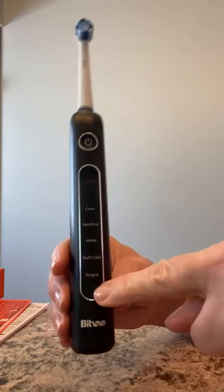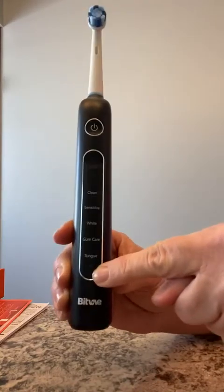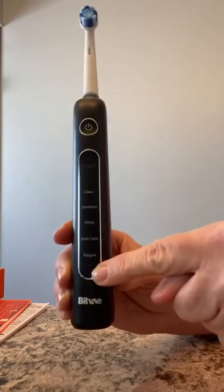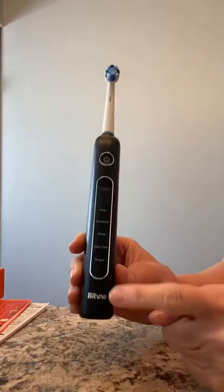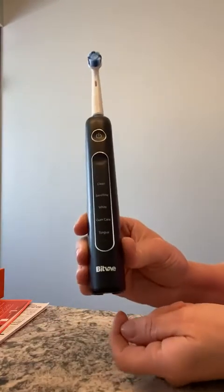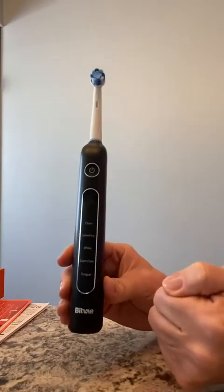Below Tongue is an area where an indicator light will light up if your battery is running low. Blue means you're running low; red means you need to charge it now. Mine is on blue because I haven't charged it since I received it — it came with a partial charge so I'm just using it up. A full charge takes about three hours.